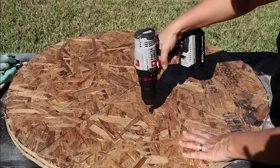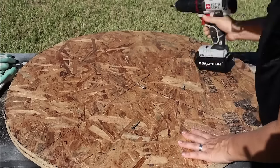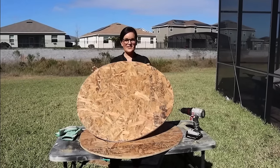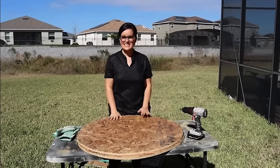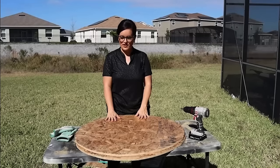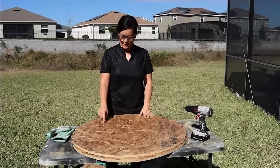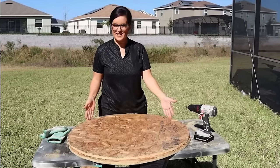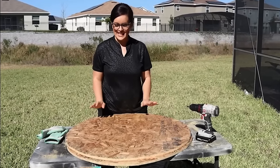We back out the screws and now we have two round pieces for the top and bottom of our ottoman. I might keep the marked one for the bottom since it might help us with our feet placement, and use the other one as the top.